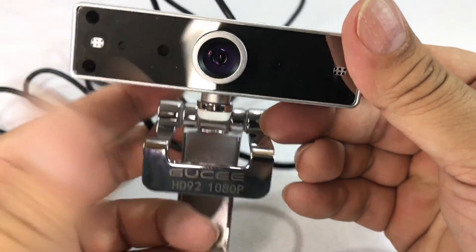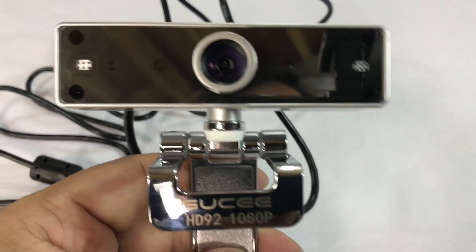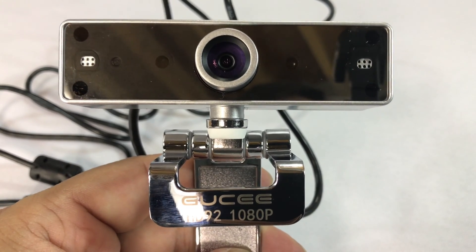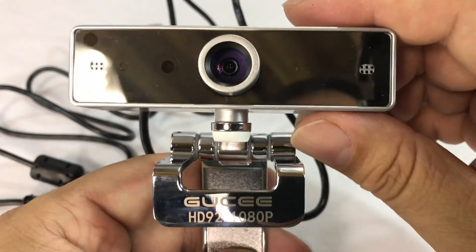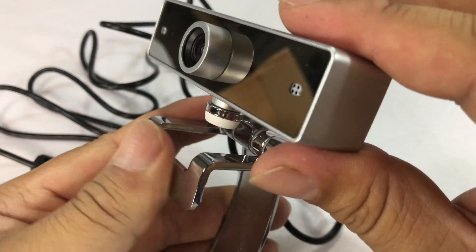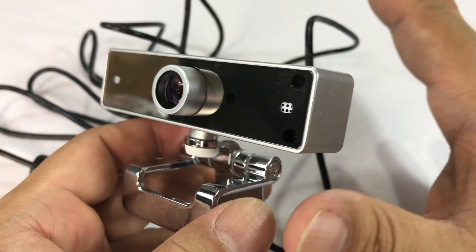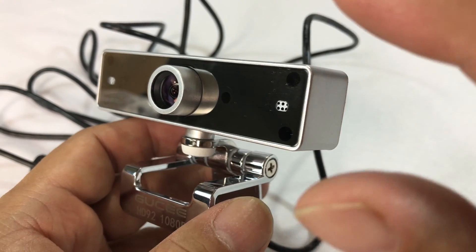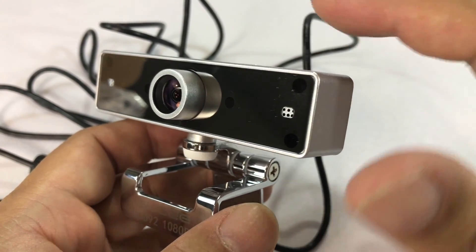I assume this is going to be just pretty much plug and play. You throw it into your computer and then whatever you're using — Skype, Google Hangouts — it'll usually find it. That's been the case for me. Let's go ahead and plug it in and see what kind of video and audio quality we get out of it. I'm not going to use any external microphones, just going to plug this in and let it record video and audio with the device itself.